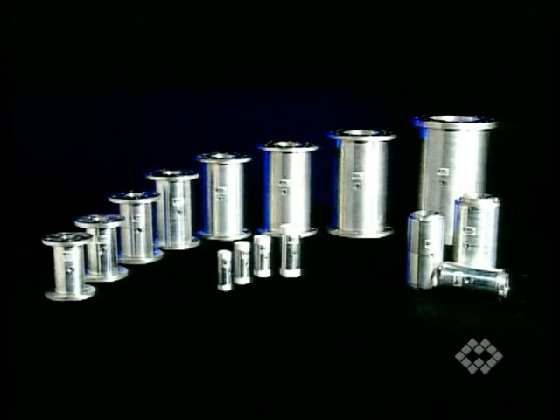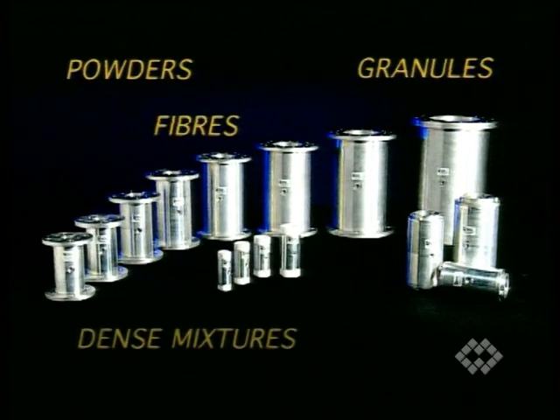Torix's pinch valves equally handle pneumatically conveyed powders, granules, fibers, dense mixtures, and liquids.